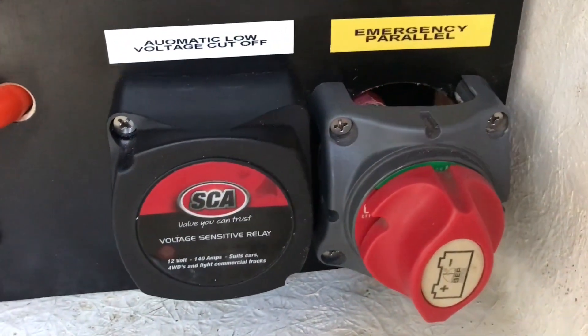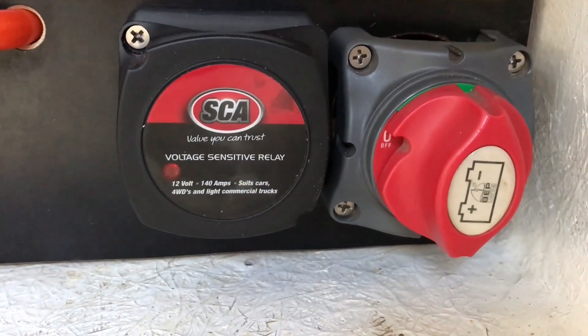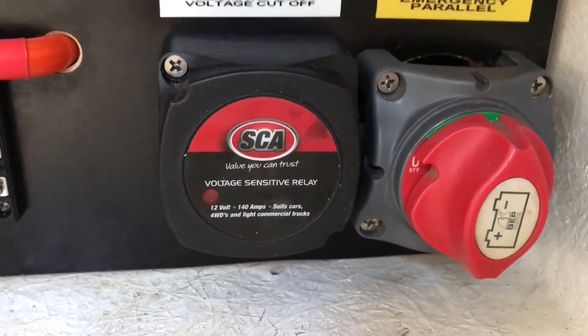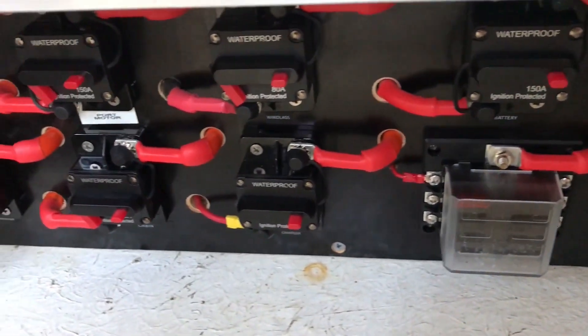We also have the automatic low voltage cutoff, so as soon as your auxiliary battery gets low it disconnects from the motor start battery, keeping that fully charged. Thanks for watching — like and subscribe!